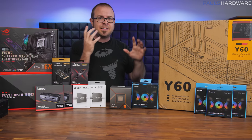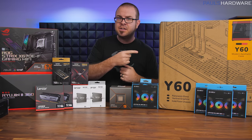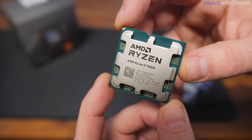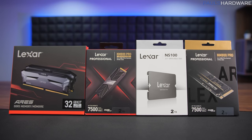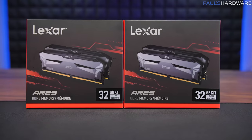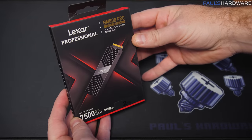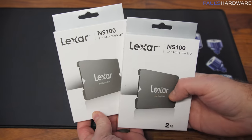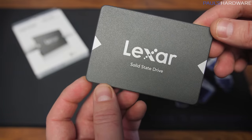I'm building today in the Height Y60 case — one of my favorites from the past year — in the red version, because this is an all-red build. I'm using the 7950X CPU from AMD, as well as a whole set of Lexar components. Lexar has sponsored this build, so a huge thank you to them. We have a 64GB setup of their Ares DDR5 memory, M.2 NVMe SSDs — the NM800 Pro — available with and without a heatsink, and 4 more terabytes of SSD storage with these NS100 2TB SATA SSDs.